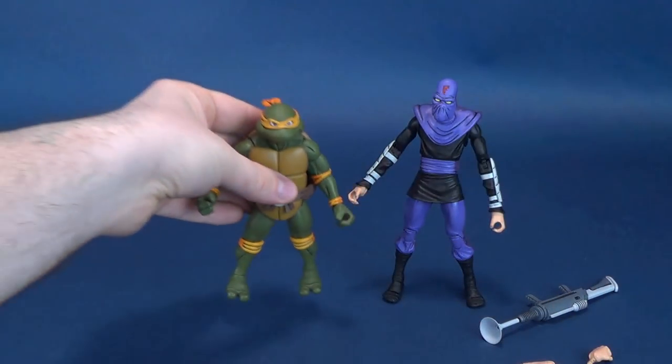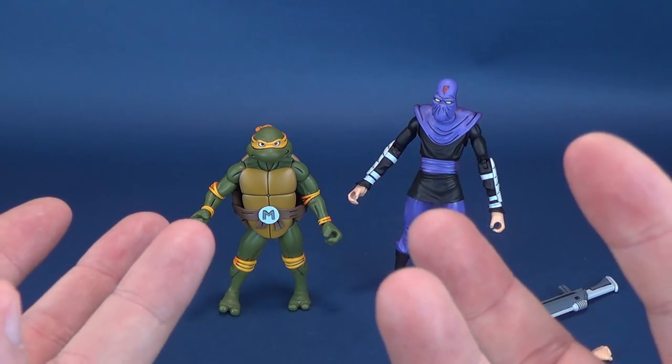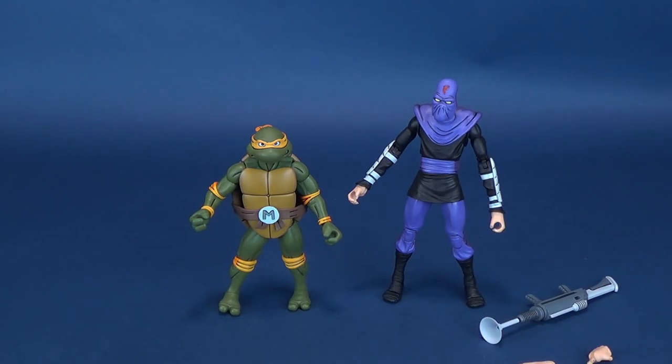I try my best not to sound like a broken record with every single review, but I'm just flabbergasted that we're getting cartoon turtle toys. We waited so long for that to actually happen, and the time is now here — we just have to let it sink in and relish it.